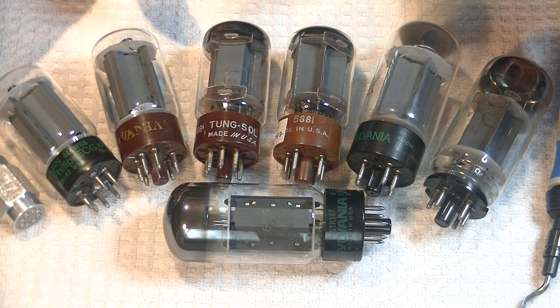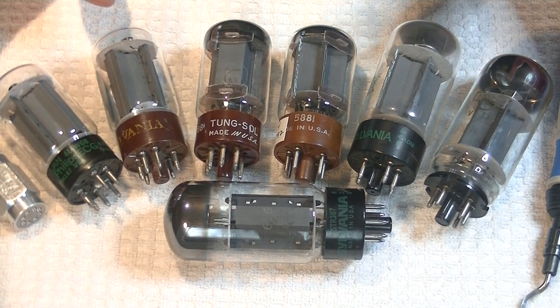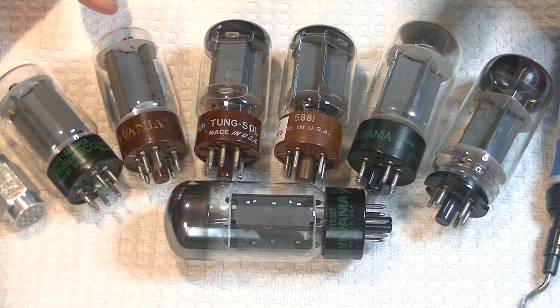Now, none of these power tubes are less than good. And every tube is going to sound different in every amp. The only true way to discover what works best in your system is to roll some in and have a listen.